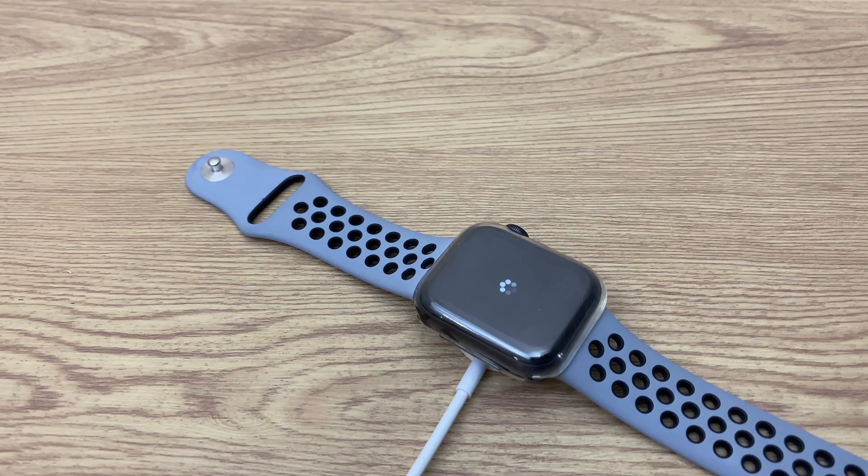As you can see, it's starting the process of resetting. I'll let this run for a while and fast forward it to save a little bit of time, so you'll be able to see what happens.